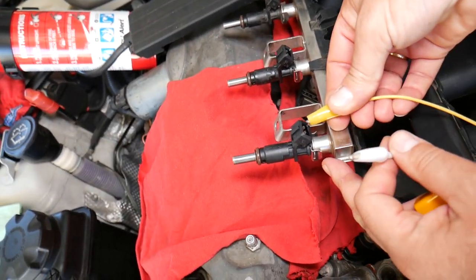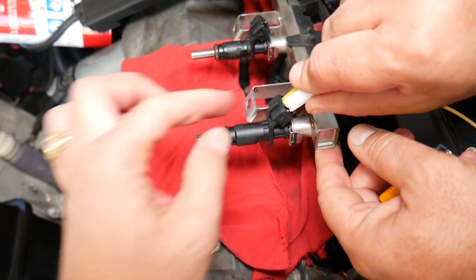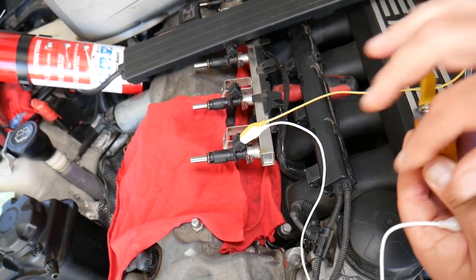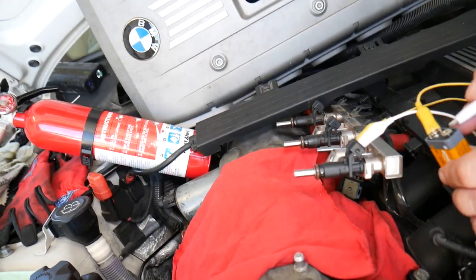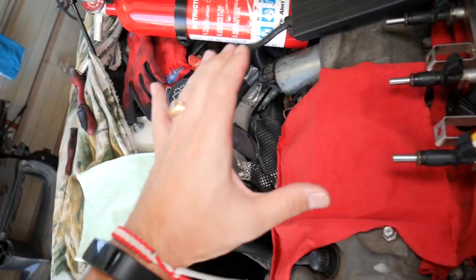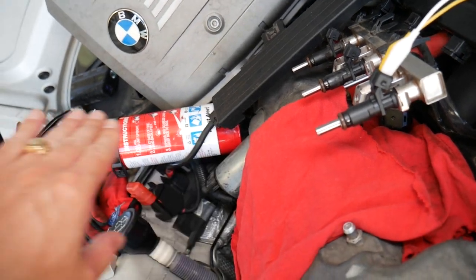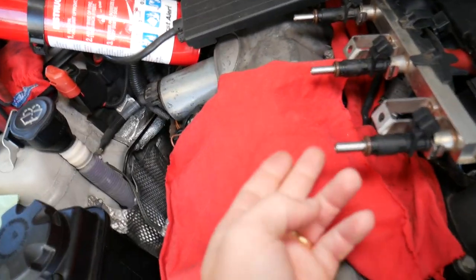We're going to connect two alligator clips here. It doesn't matter which one you connect to positive or negative — you can reverse them — as long as you don't touch the two wires together, because the moment you do that with a power source you'll burn your injector. We're going to use a nine-volt battery and connect the alligator clips to it. The moment we touch the second one to the terminal, check out how it sprays — it makes a super fine mist, like a fog. That fine mist is what you're striving for. Make sure it's not just in a direct line. You'll also notice the injector sprays at a slight angle, because the injectors are mounted vertically and need to spray inward toward the valves.